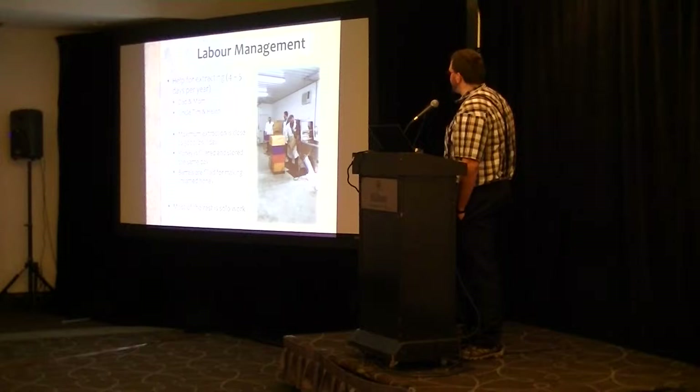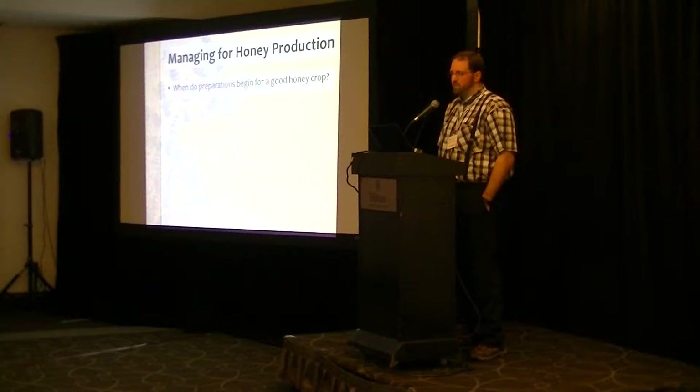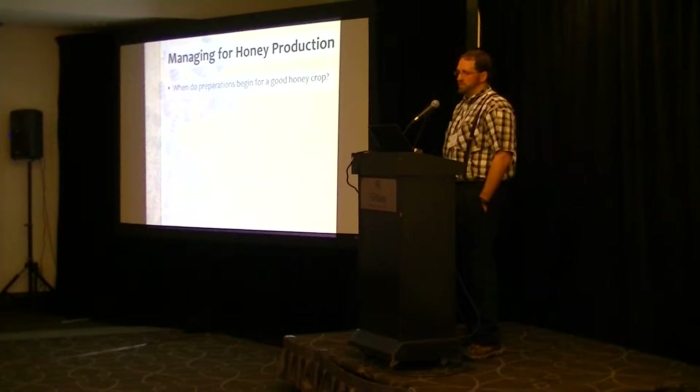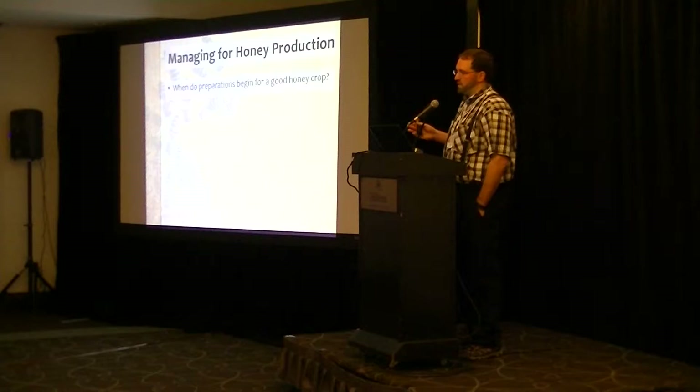Now I want to spend a bit more time on our philosophy around managing for honey production. I'd like you all to take a couple seconds to think about this question: when in your apiary, or when in your beekeeping year, do you start preparing for a good honey crop?